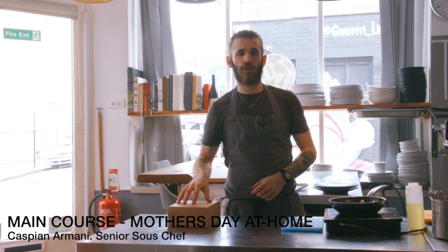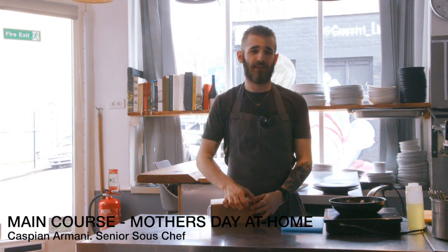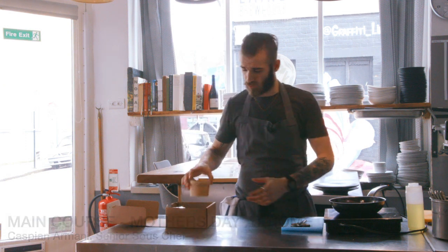My name is Caspian Armani and I'm going to walk you through the second course in the Mother's Day menu. This is the dietary alternative for the main course.